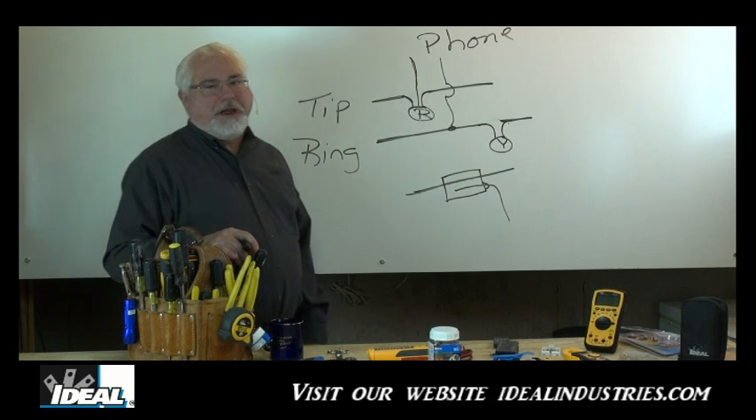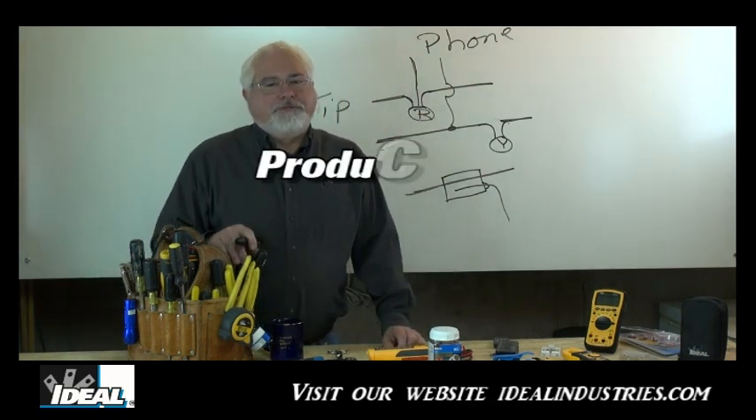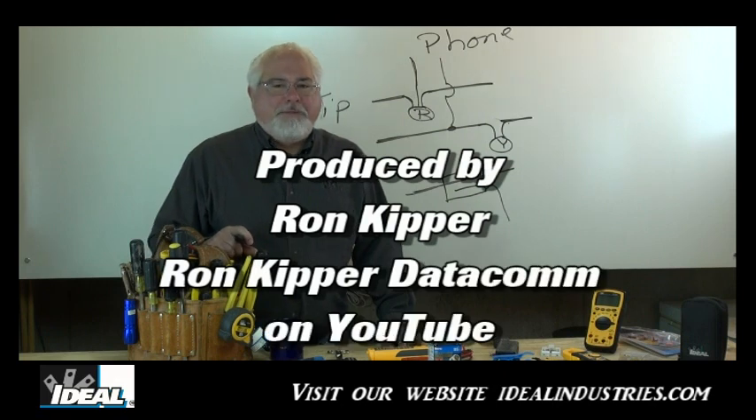Well, there you have it — that's Ideal's line of jelly bean style connectors. Thanks for coming to the channel. I'm Ron with Ideal Industries, and I'll see you on the next one.